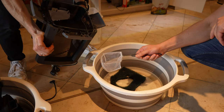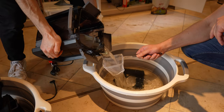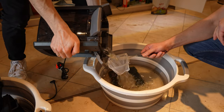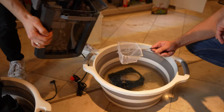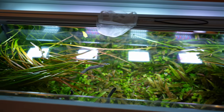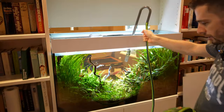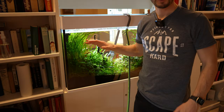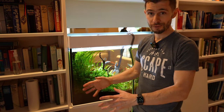We're also doing this because there are usually a lot of baby shrimplets in the canister filter. We got the majority of the fish in the basket — there are still some hiding in the tank. We're going to drain a lot of water so we have enough clean water for the refill after the rescape.